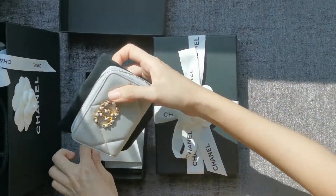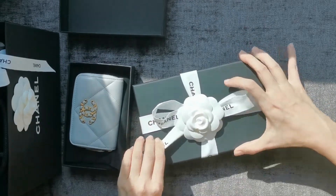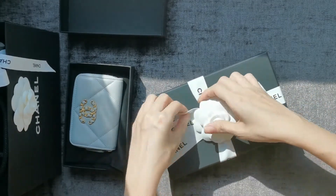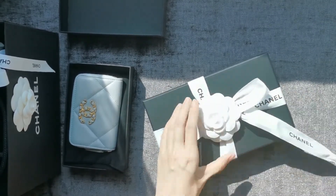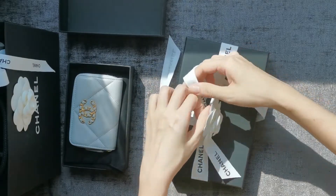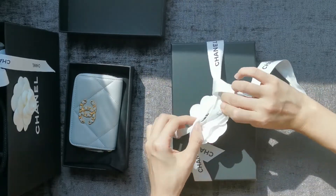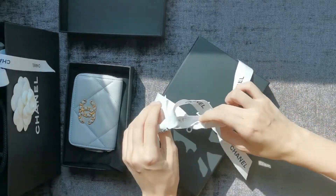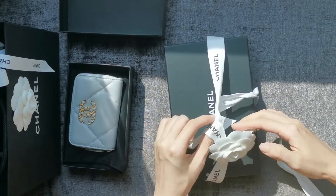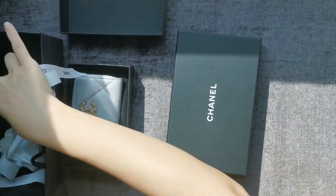Let me do this unboxing so we can compare the two SLGs. The ribbon is tied really strongly. It's been some time since I unboxed Chanel. With prices going up, I'm not really feeling that excited about 21B — I might pick up something from 21K instead. Okay, ribbons and bows set aside so I won't forget.